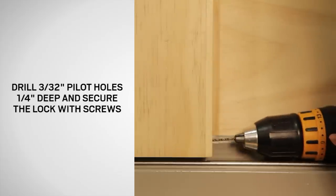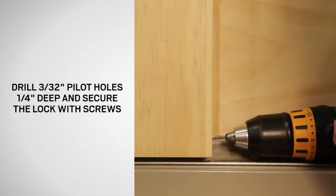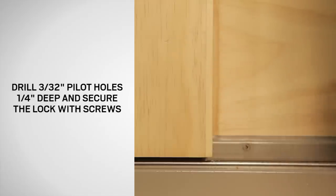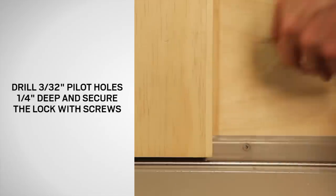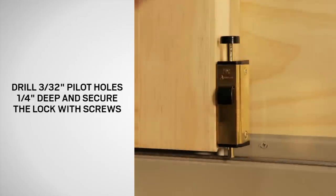Next, you'll be drilling holes in order to attach the lock. Care should be used not to drill the pilot holes too deep or glass damage could occur. Drill 3/32 inch pilot holes a quarter of an inch deep and secure the lock with the screw supplied.